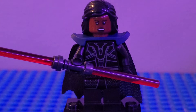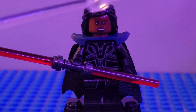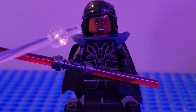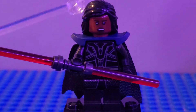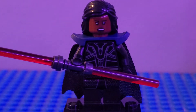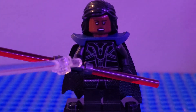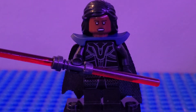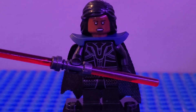Next up we have Reva. I used the legs from Kylo Ren, the torso flipped around from Thor, black arms, black hands, the shoulder piece from Taser from the Avengers Tower set, the head from Kylo Watts, and this long black hair from Monica from the Friends Central Park set. I used the dark gray lightsaber piece and then the red poles to make the finishing touches on Reva.